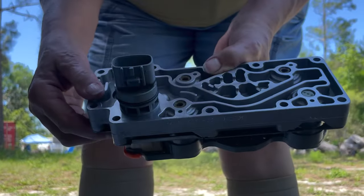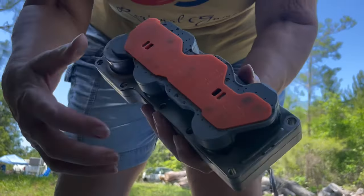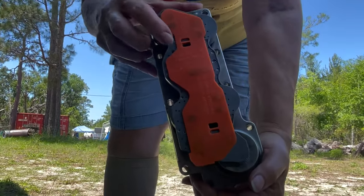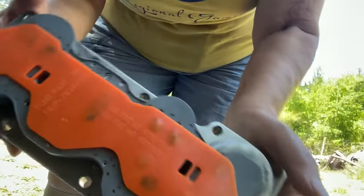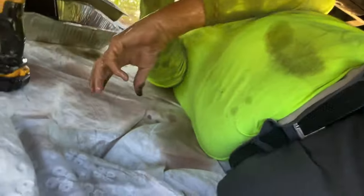The refurbished part Mom is holding is the solenoid pack. We got it from eBay — I believe it was around 80 bucks plus shipping. That's the part number on it, and there are more numbers on it too. I need some paper towels, the oil's on my hands.